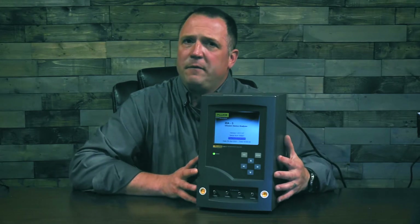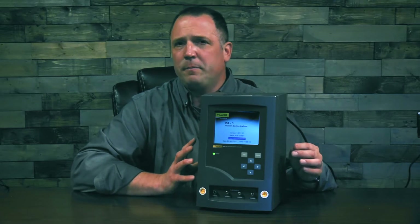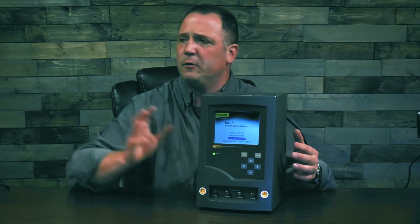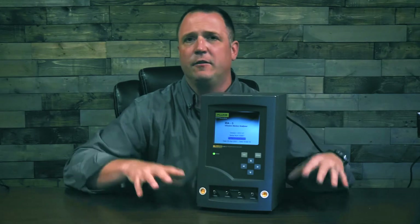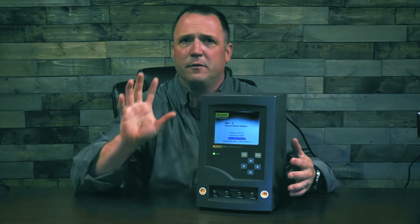While the ID85 is transportable, it weighs 11 pounds and has multi-channel capabilities, meaning it's much better suited for bench top testing. So you're going to go out and collect your infusion pumps, bring them back, test them at a bench, and then distribute them back out versus taking an analyzer out to the floor.